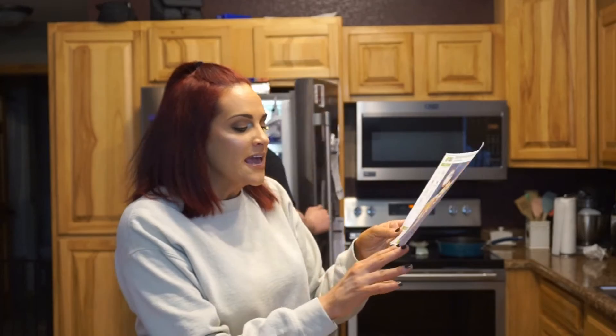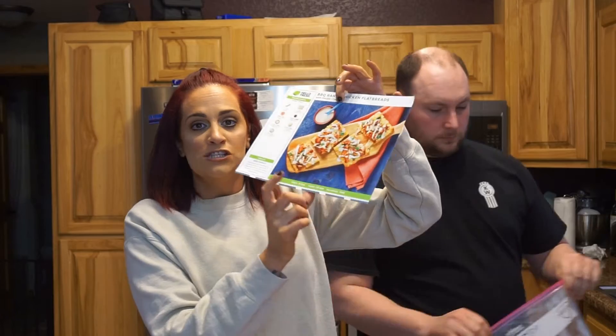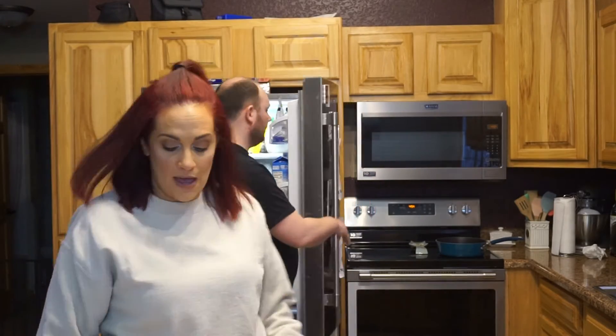What I like about the recipes is it says how long it takes to prep and how long it takes to cook. This one takes five minutes to prep and 25 minutes to cook, so we can have this meal on the table in 30 minutes or less. I'm pretty talented in the kitchen, so we're starting off with the instructions. This one's kind of nice — some of them have six steps, one might have had eight, but this one only has four.